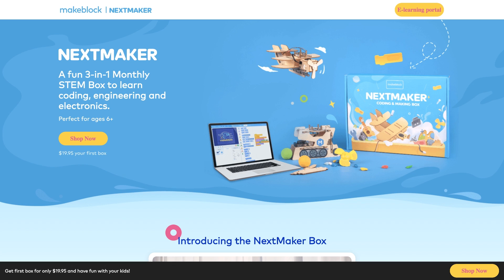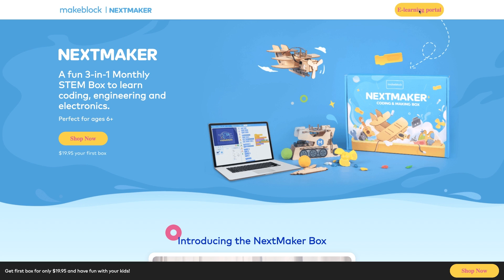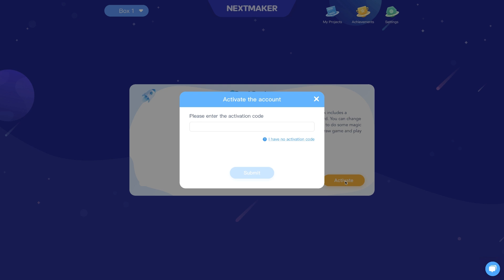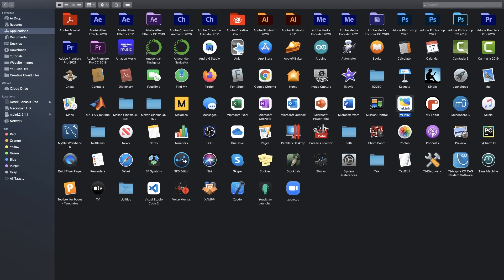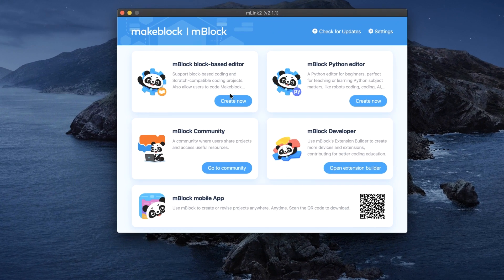The subscription box comes with an activation code. Go to the Next Maker site, click on eLearning Portal, and click on activate to enter your code. Everything is 100% free. Then download software called MLink — just click download, open it, and drag it into your applications folder. It works on Mac and Windows. When you run it, click 'create now' and it will load.